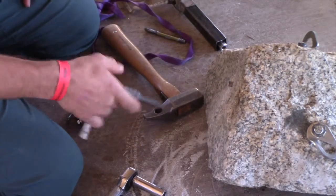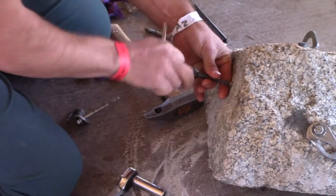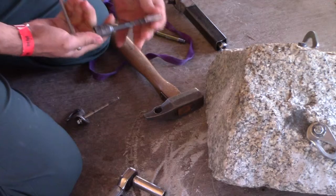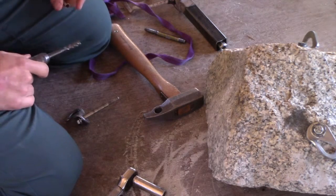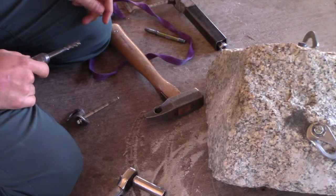We'll be able to twist that just a couple times and pull the sleeve out. Is that a spacer or is that the sleeve? That's the spacer. Now we can tap.